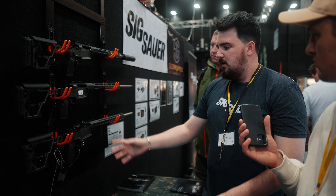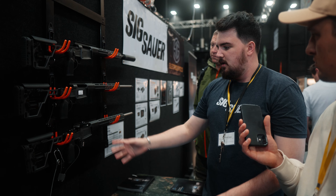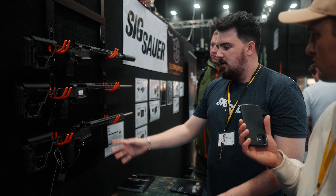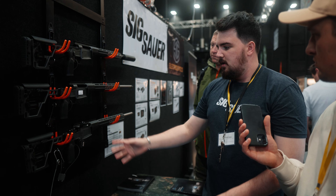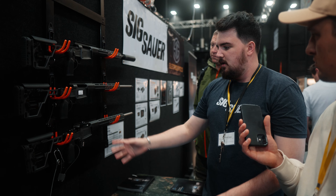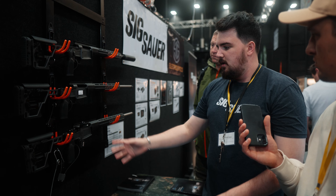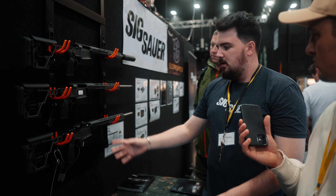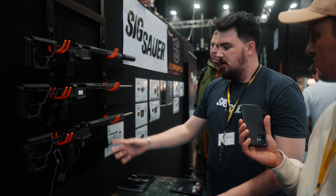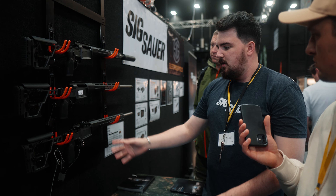Calibres available — initially it's going to be quite limited because of demand and price point. We're going .308, .306, .300 Win Mag, and .375 Holland & Holland. Traditional guys really like the Sako wood and red buttstock, and of course that calibre has got quite a bit of heritage. They will be expanding that down the line, but just for the initial launch, those are the calibres that really go off worldwide.